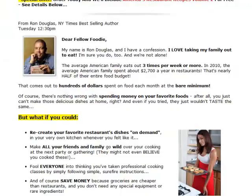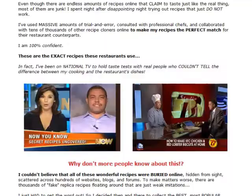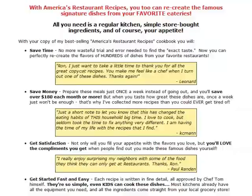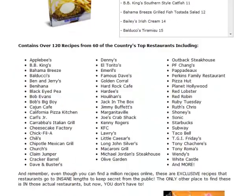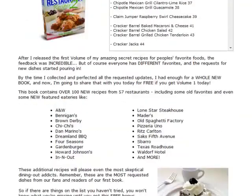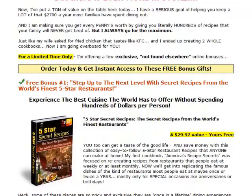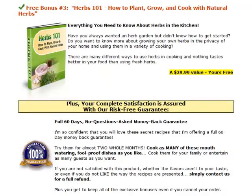America's Restaurant Recipes allows you to recreate the dishes you often have in your favorite restaurants in the comfort of your kitchen whenever you want. You'll be able to save money eating at home, yet still enjoy the same great tasting dishes you love at your favorite restaurants. You will also be able to impress family and friends with delicious restaurant quality food at gatherings or parties. You'll be able to do everything in your own kitchen with store-bought ingredients — no special equipment or rare ingredients are needed.